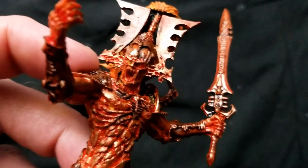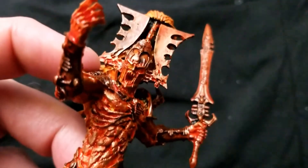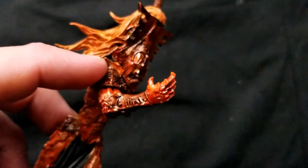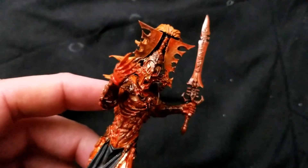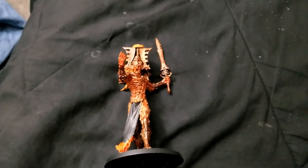I may go in and pick out his eyes in bright yellow too, just to make them pop some more. And of course, that hand needs to be much, much more red — because this is, after all, the avatar, the bloody-handed god. We're nearly there, though.